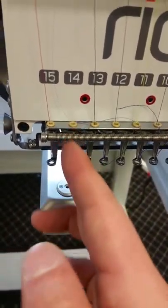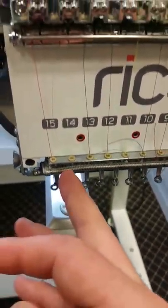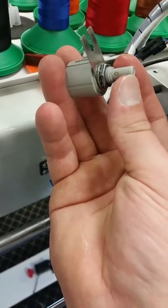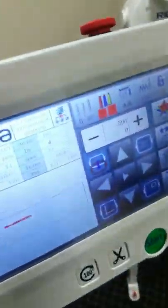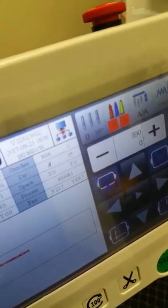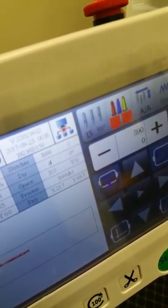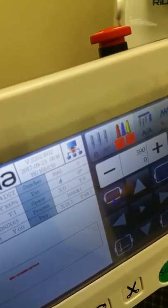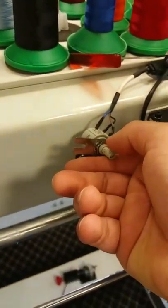Now you have to look at what needle you're on. This is on needle 14. You have to move the tip — rotate the tip and you're going to look at your screen and see how it's changing needles. There's 15, 14, and we're on 14, so I'm going to go back to 14.